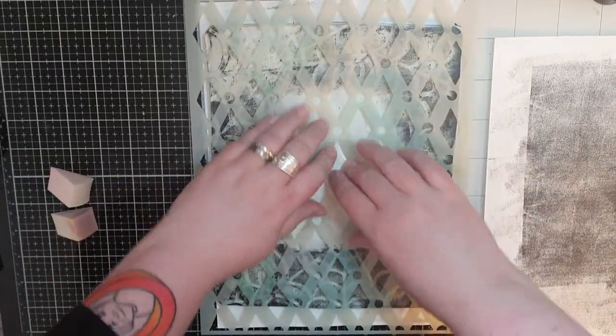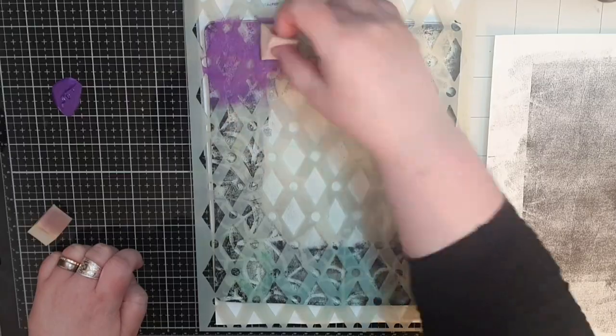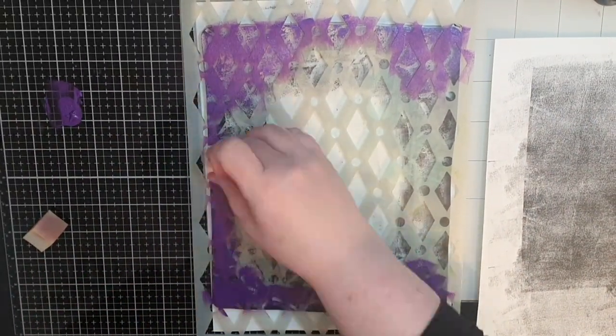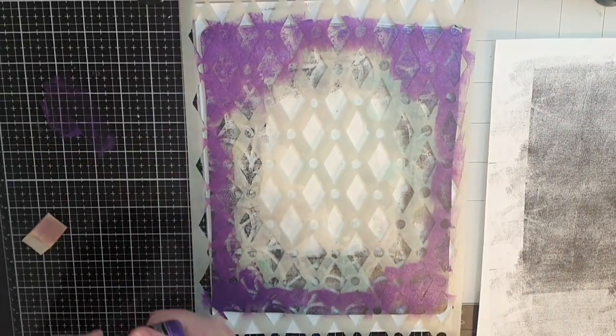Next I bring out a stencil called Corchester and shimmer paint in crushed grapes, and I stencil on the pattern over the dry cobwebs pattern around the edges as well.